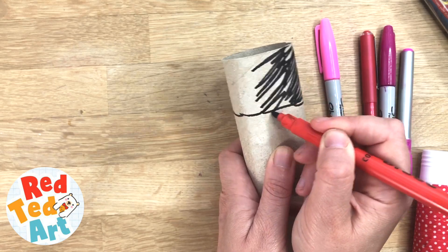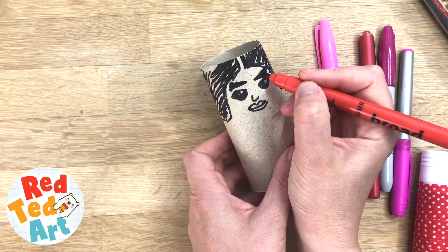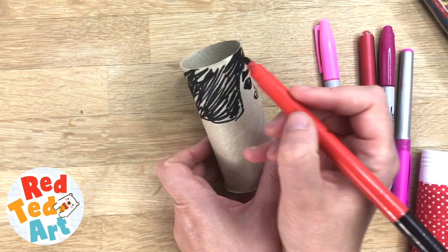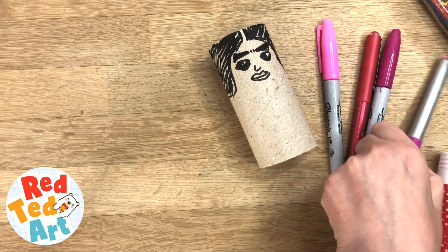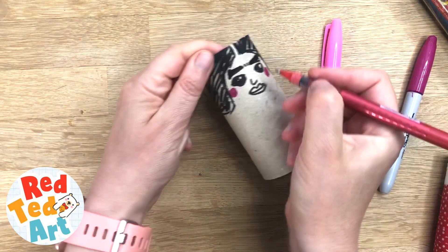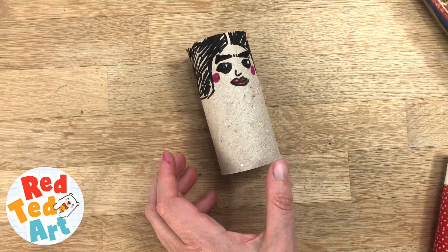You can see I'm not decorating in super detail — just make sure you have the key features: big eyes, big eyebrows, maybe bring them a bit together. Add a little bit of color to her face with some pens and give her some red lips. Basic Frida done!